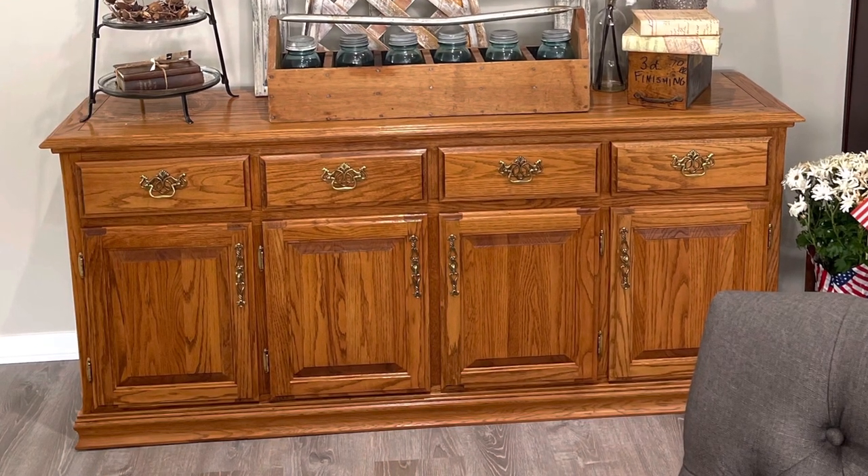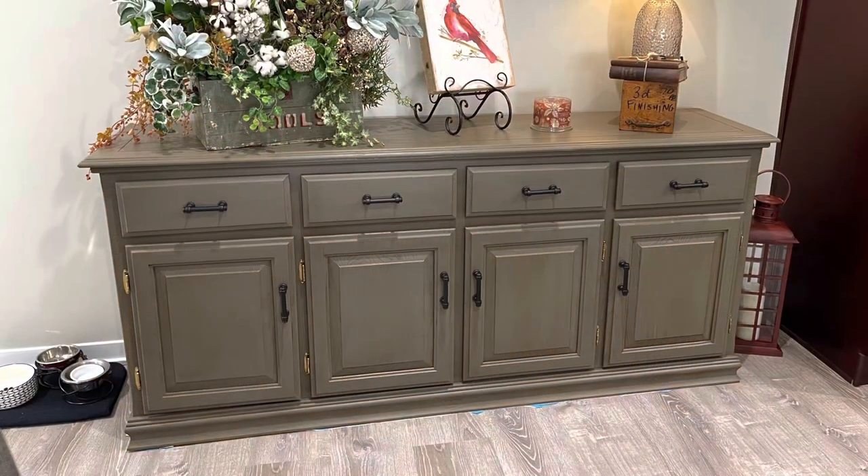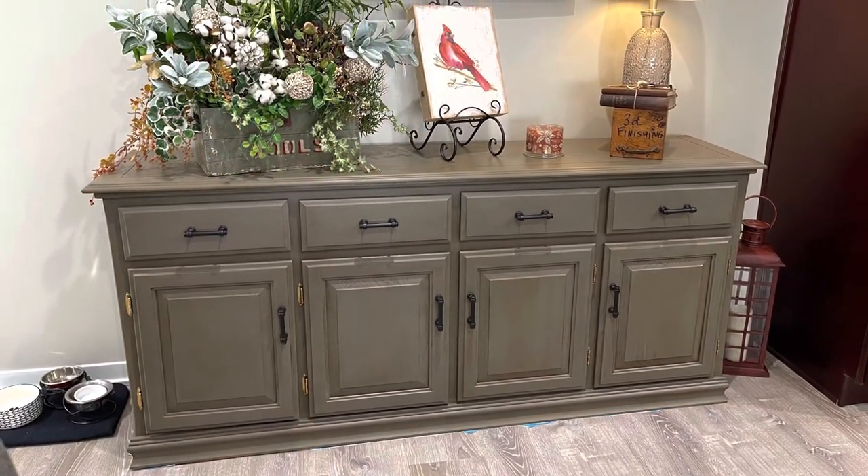I'm going to take my old oak buffet and using chalk paint, wax, and some new hardware, we're going to turn it into this. So stay tuned, I'm going to grab my supplies.